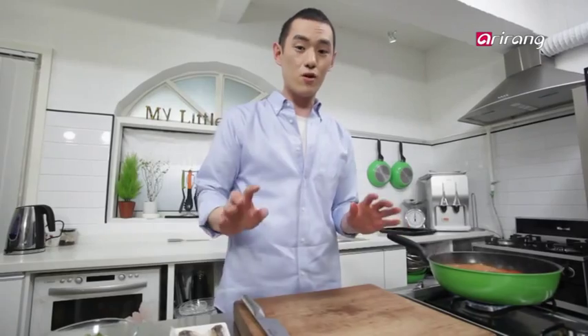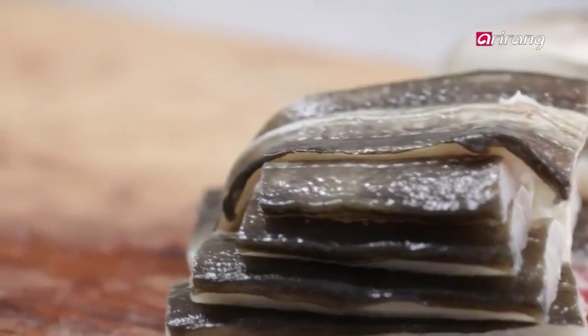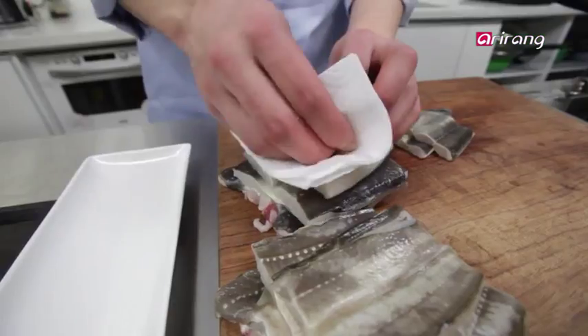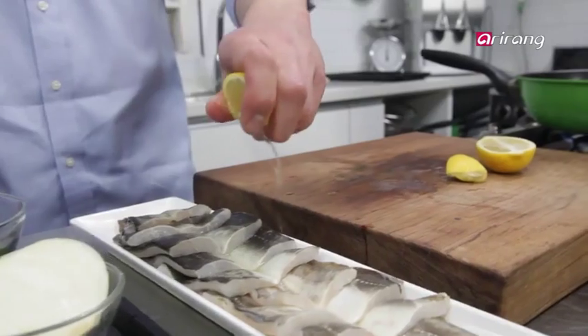Now cut up the eels into roughly 5cm long pieces. One thing to remember: with water, the eels can taste even more fishy. So pat them dry with a kitchen paper towel. Another trick is to sprinkle lemon juice to get rid of the fish taste and smell.